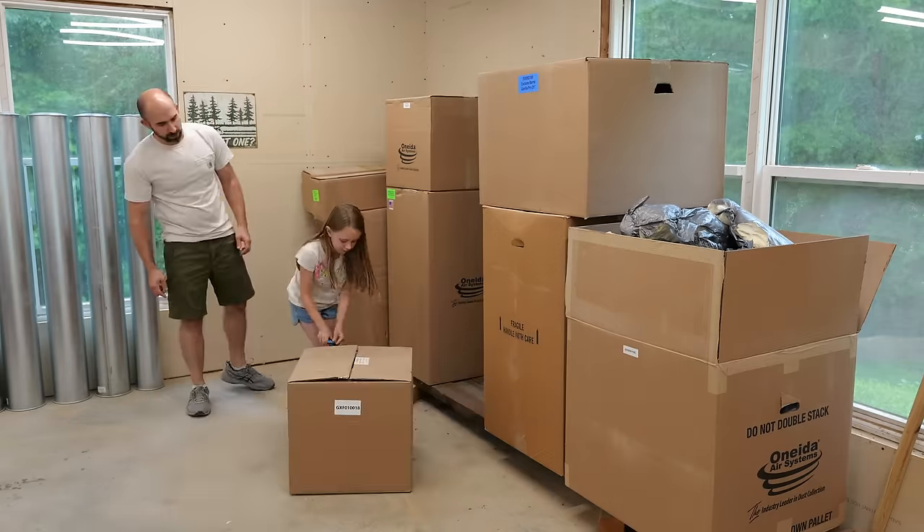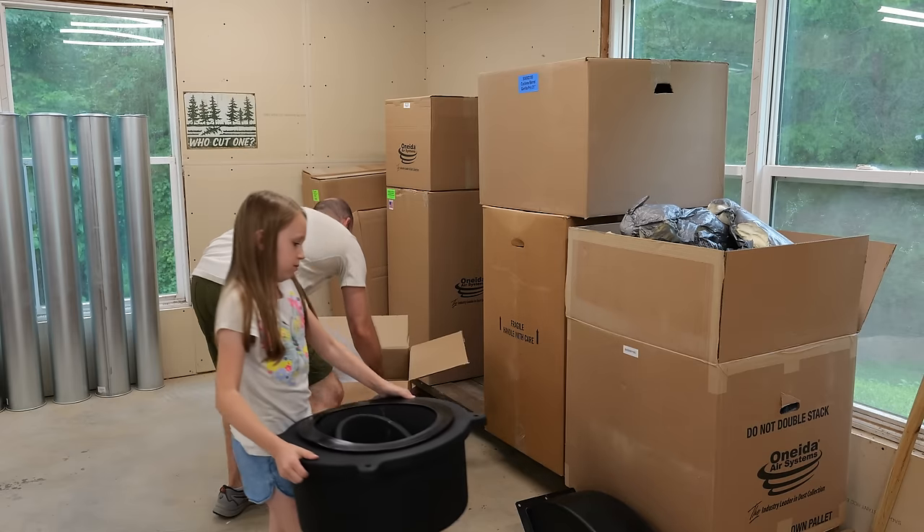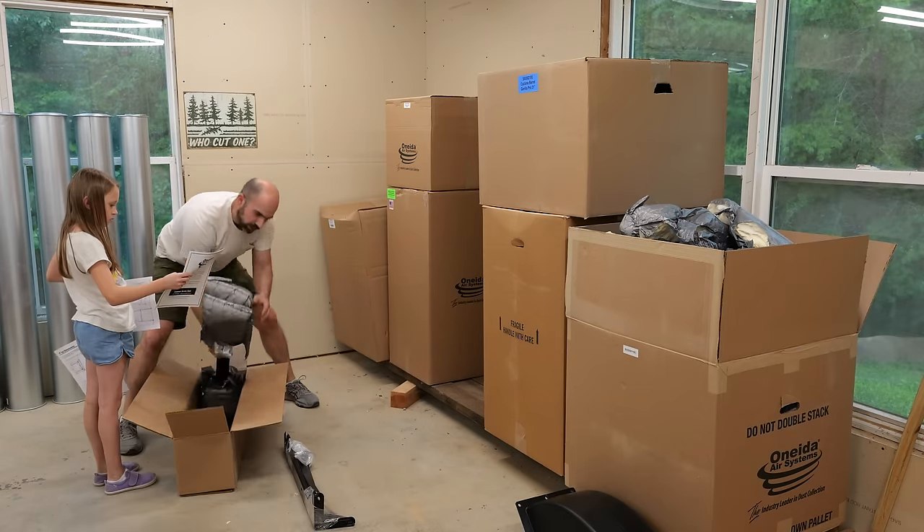The freight truck just rolled out of the driveway and left me with all of these beautiful boxes. Oneida sent out their Dust Gorilla Pro for the main area of the shop and a little something extra just for the CNC. All of the boxes are clearly labeled and everything is really well packaged to keep the items from being damaged during transit.